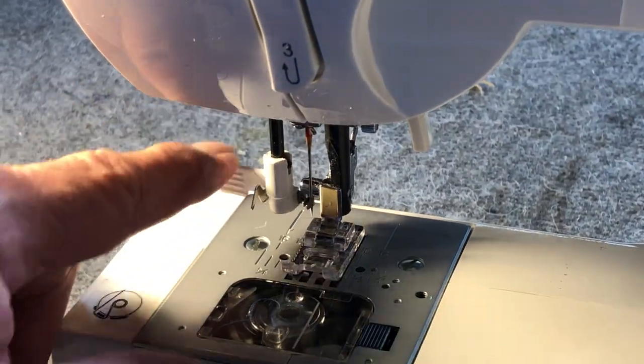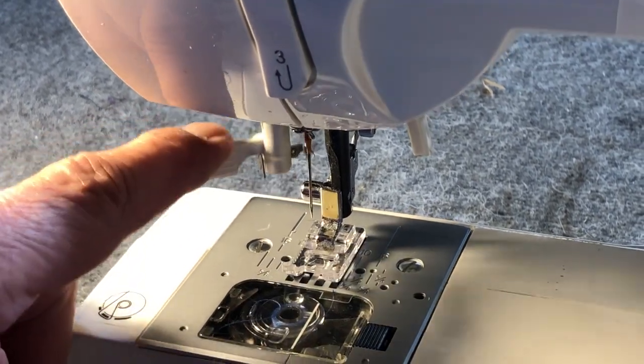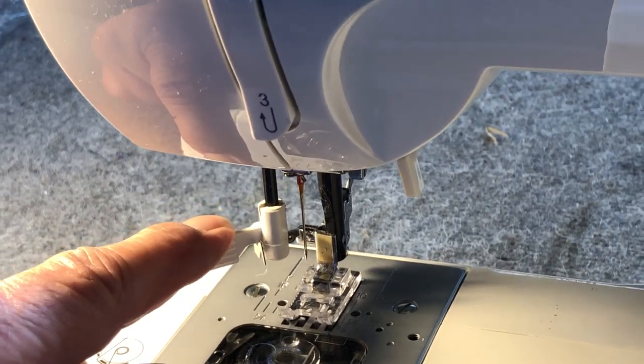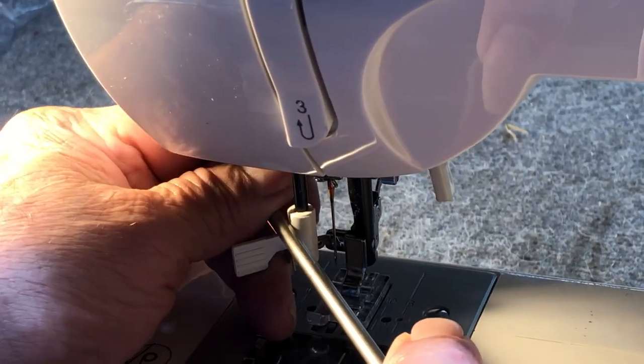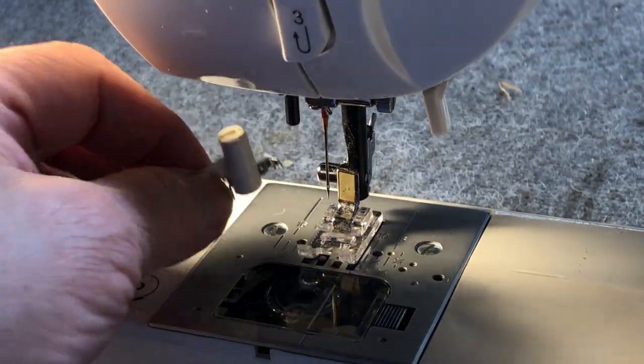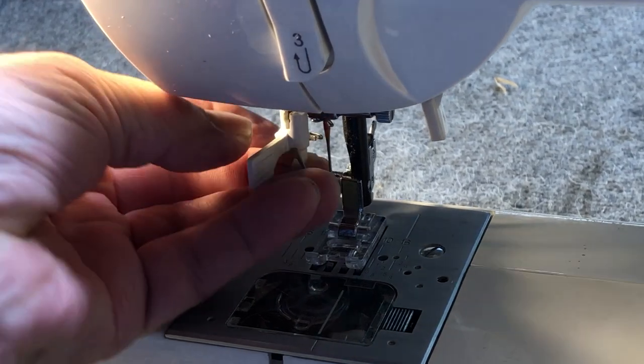This is a short video on how to remove the needle threader and install a new one on one of the newer machines. What we're going to do is bring the needle threader all the way down, take a small tool, push down, and snap it off. Then when you get your new threader, put it in position and snap it in.